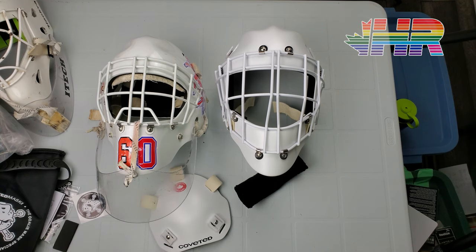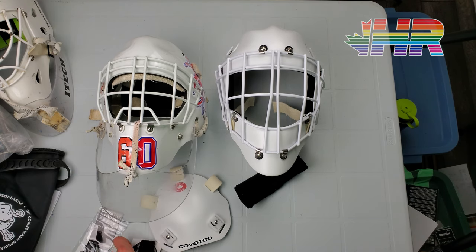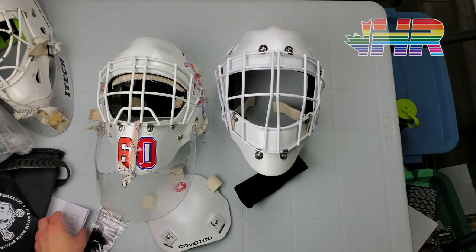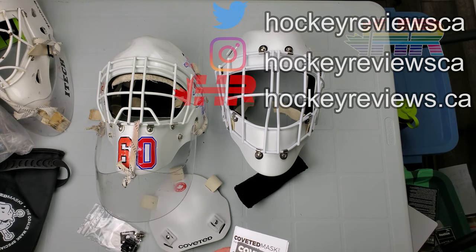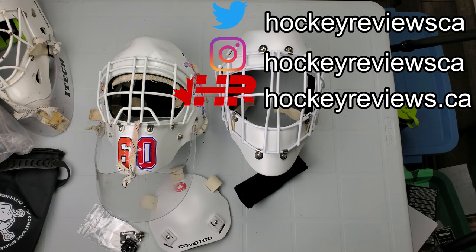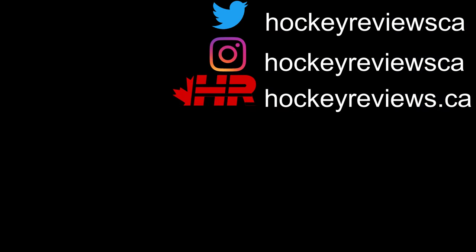Thank you very much for watching this video. Remember to subscribe on YouTube, follow me on Instagram and Twitter — links are in the description. If you ever do buy a piece of gear because of one of these videos, please reach out to the manufacturer and let them know — it helps me get on the radar so hopefully I can get gear to use and make more content on. I bought this myself, so it came out of my pocket. If you are going to buy any goalie or hockey equipment, please check out the link in the description to Pure Hockey or Pure Goalie — clicking that link and making a purchase will give me a kickback to help support the channel. Thank you very much for watching and take it easy. You're watching HockeyReviews.ca.